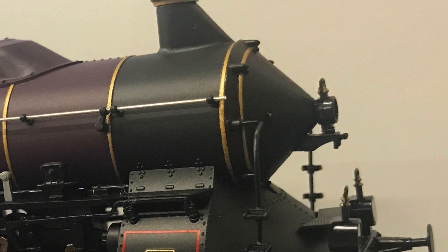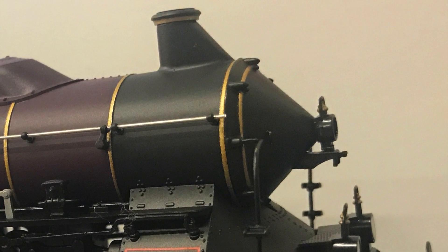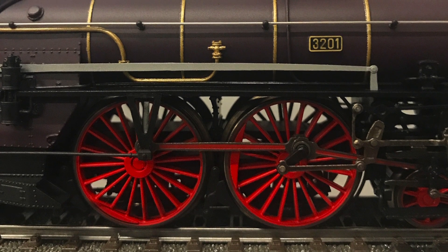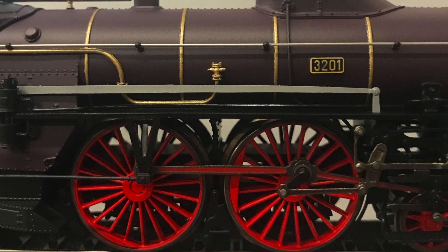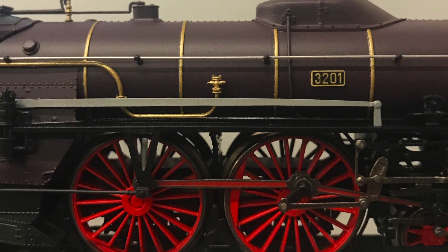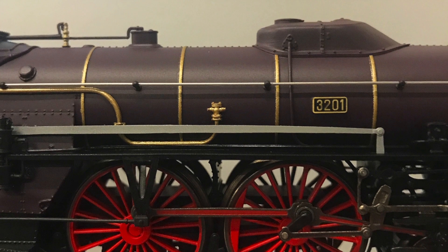The installation is easy and straightforward, but the problem is all the fine details on the locomotive. You really have to be very careful in opening this locomotive so that you do not break off any of these fine detail pieces. Other than that, it's easy.